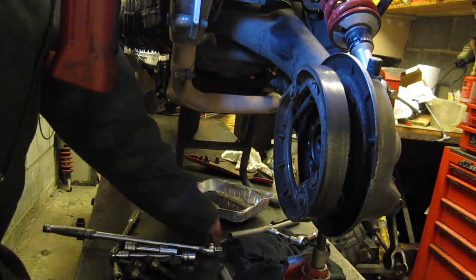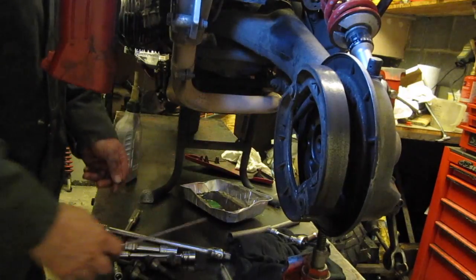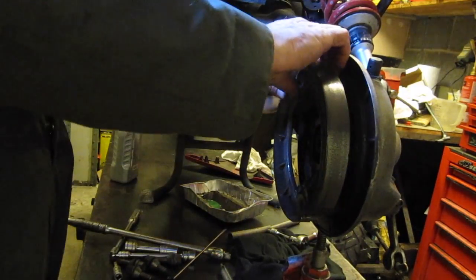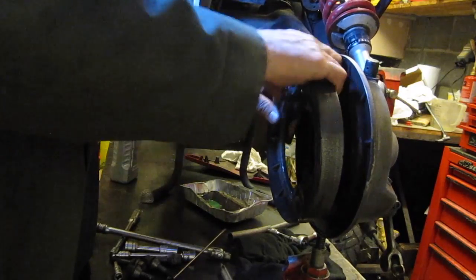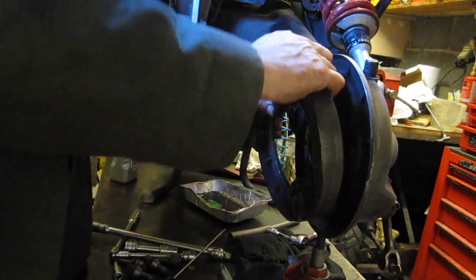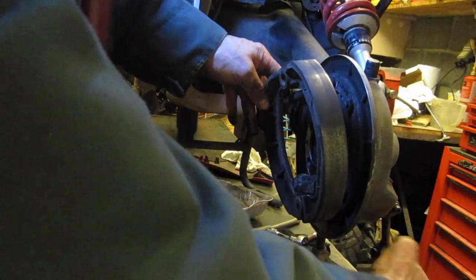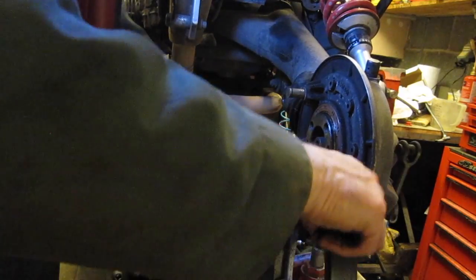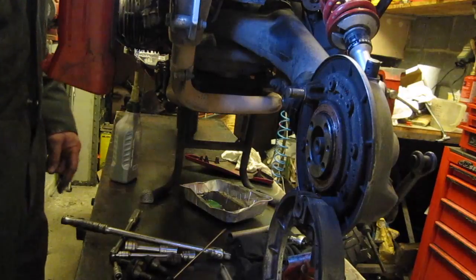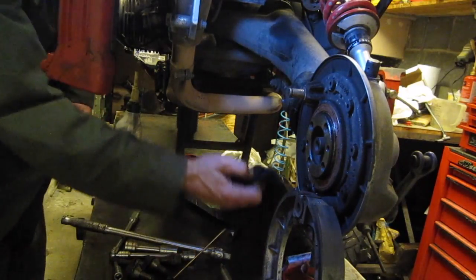So I'm just going to remove the clip of the brake shoes here, pull them off and we can gently remove the brake shoes. Just turn that out of the way.